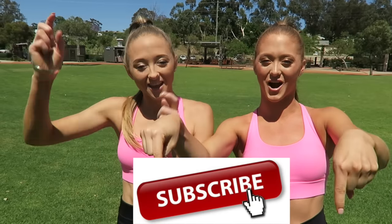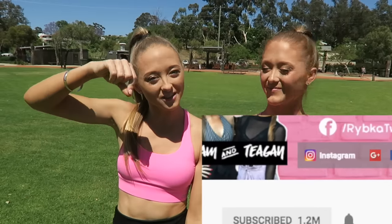Before we get on with today's video, be sure to subscribe if you haven't already and give it a big thumbs up if you like it. Don't forget to click that bell so you guys are notified every time we post a video. And we'll also be announcing Fan of the Week at the end of the video, so stay tuned.